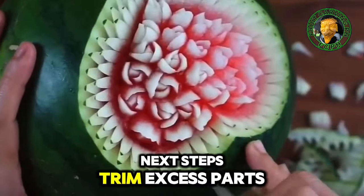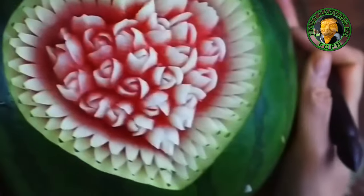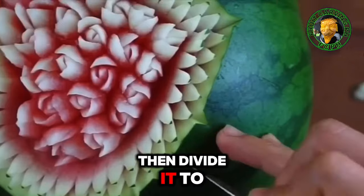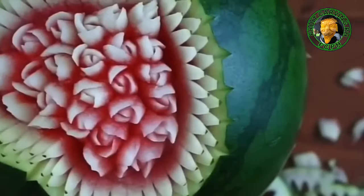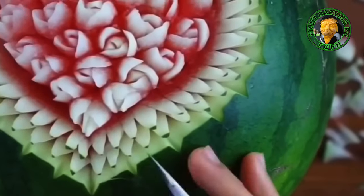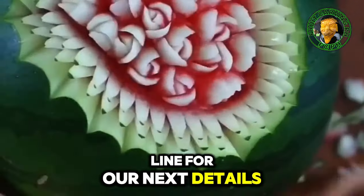Next step: trim excess parts, then divide it to make a precise portion for the next design. Make a crescent shape around — this is going to be the first line for our next details.